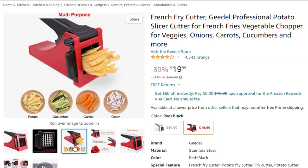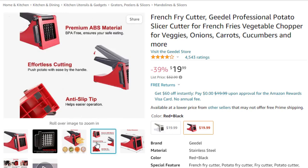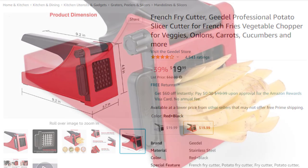One tool for all — with this potato cutter you can make easy strip cutting in seconds, great for potatoes, carrots, cucumbers, onions, and other vegetables. Enjoy getting professional, fast cutting in your kitchen.